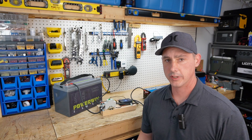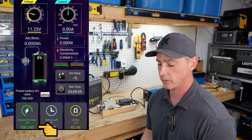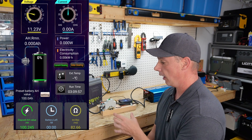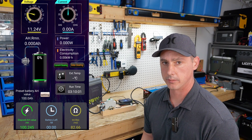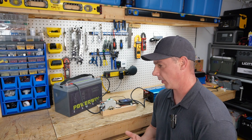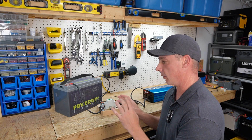The discharge test is done and we literally just passed. We have 100.245 amp hours out of the 100 amp hour battery — so this test is a pass. Next, let's tear this battery apart and see what kind of BMS and cells they're using inside and how it's all put together.